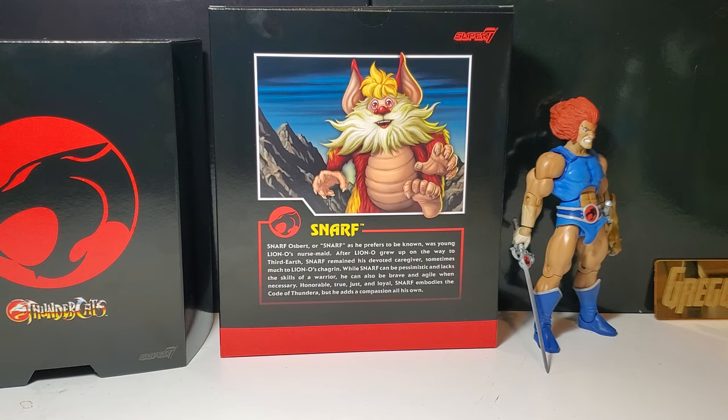The bio reads: 'Snarf Osbert, which is his actual name, or Snarf as he prefers to be known, was young Lion-O's nursemaid. After Lion-O grew up, on the way to Third Earth, Snarf remained his devoted caregiver, sometimes much to Lion-O's chagrin. While Snarf could be pessimistic and lacks the skills of a warrior, he can also be brave and agile when necessary. Honorable, true, just, and loyal, Snarf embodies the Code of Thundera but adds a compassion all his own.'